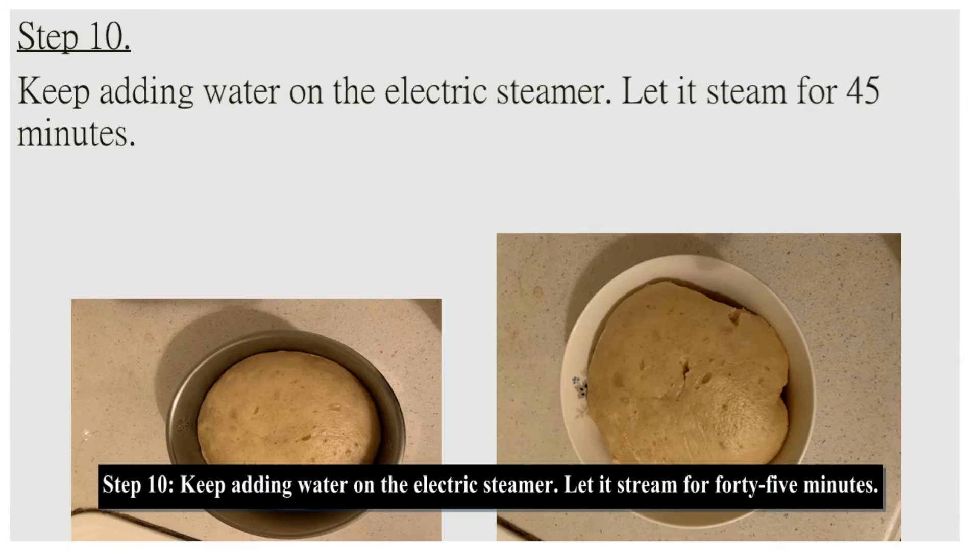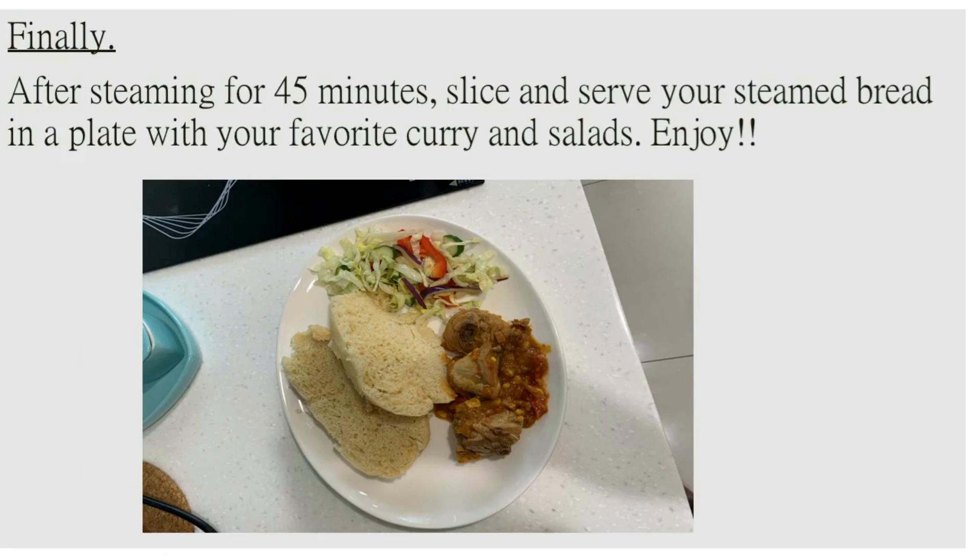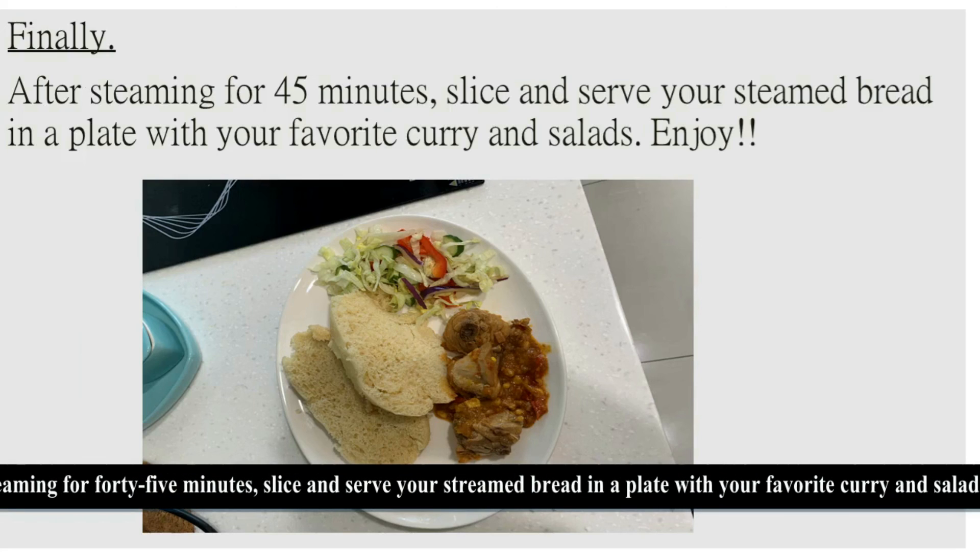Step ten: keep adding water to the electric steamer and let it steam for 45 minutes. Finally, after steaming for 45 minutes, slice and serve your steamed bread in a plate with your favourite curry and salads. Enjoy the dish.